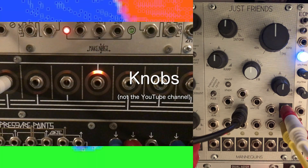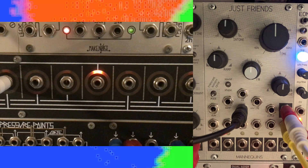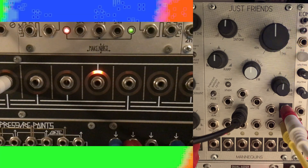For now, we'll leave formant and air parked where they were before and move on to shifting the knobs on Just Friends one at a time, starting with intone. Note how drastically the sound can change with just one small adjustment.